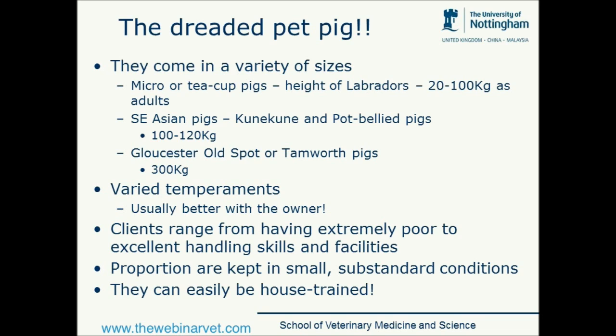So the whole idea of doing a talk on micro pigs is quite tricky because that whole entity is quite difficult for us to understand. Certainly the micro or teacup pigs are at the smaller end of the spectrum, but we don't always know what clients are going to end up with. We've then got the Southeast Asian pigs — the Kune Kunes and the Potbellied pigs — which come in at about 100 to 120 kilograms when they are not obese.